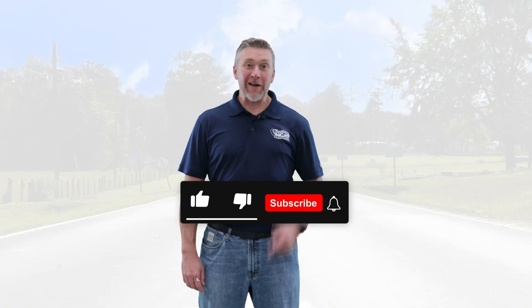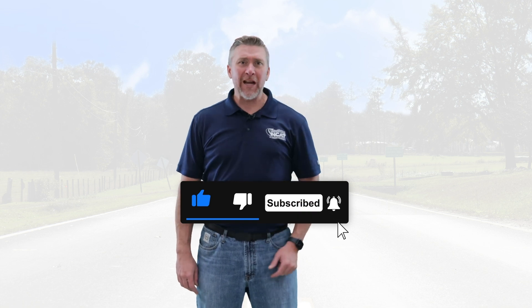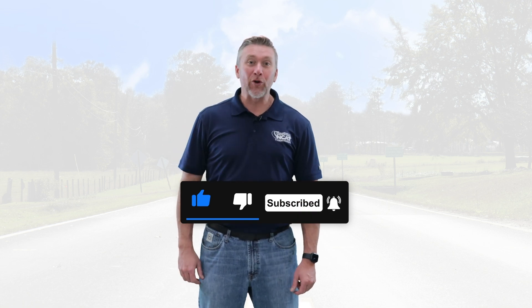Thanks for watching. Hope you found something interesting. Don't forget to click that subscribe button, and probably the like button too, and come back to see more training in your pocket.